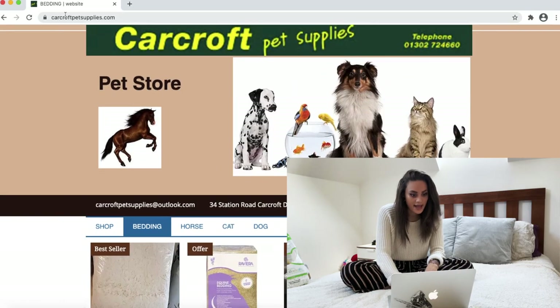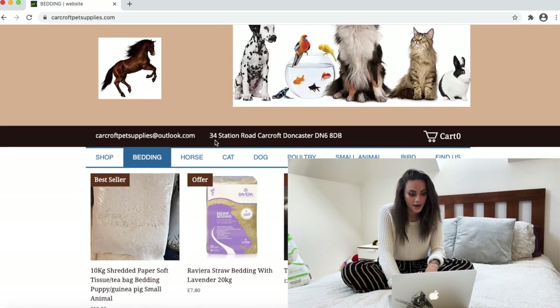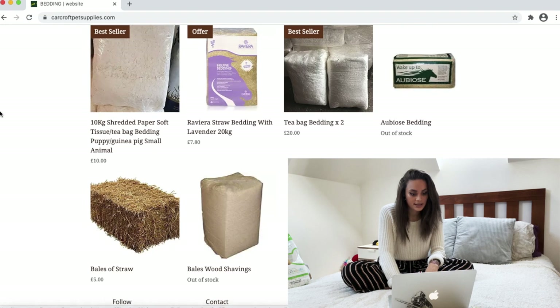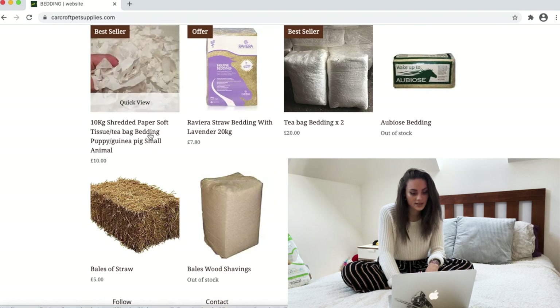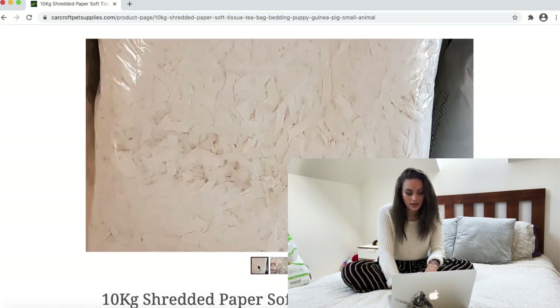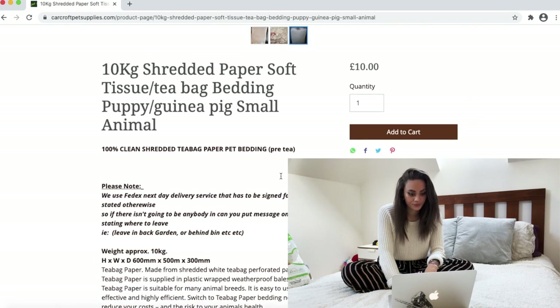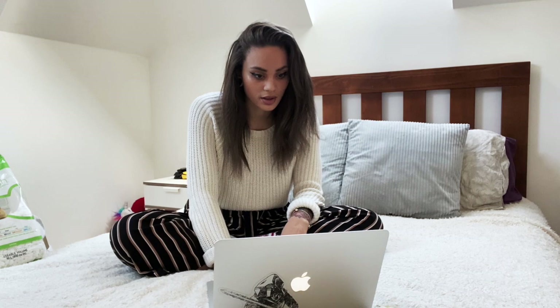I'm just going to go to the website — I ordered this from carcroftpetsupplies.com. If I scroll down, they've actually got it here: it's the 10 kilogram shredded paper soft tissue tea bag bedding for puppy, guinea pig, and small animals. If I click on quick view, you can see it comes in like a big bale.